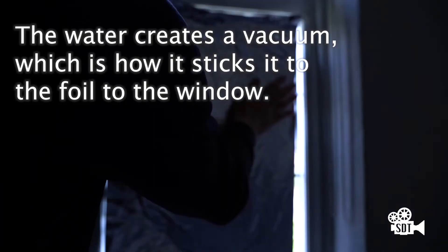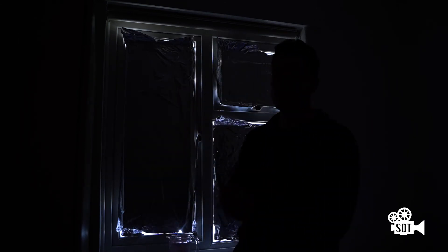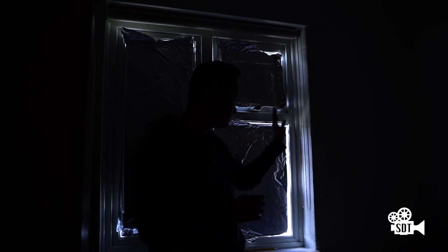Then get the aluminium foil and literally just stick it on there. There you go — it's pretty much covered that part of the window. As you can see, we've blacked out the windows with the aluminium foil using just water, which is incredible. You can buy that foil so cheap and it's done the job. Now you can see me — that's how much tinfoil can help you for a very affordable price.